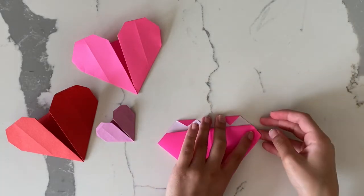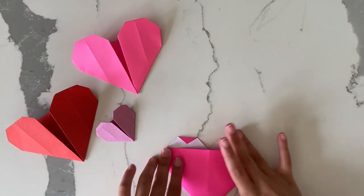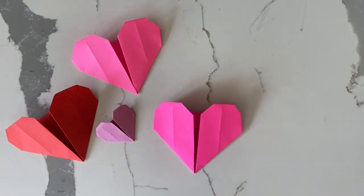And then fold them in. There you have it — your origami heart! Thanks for watching.